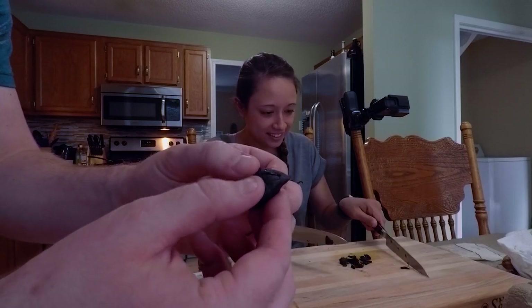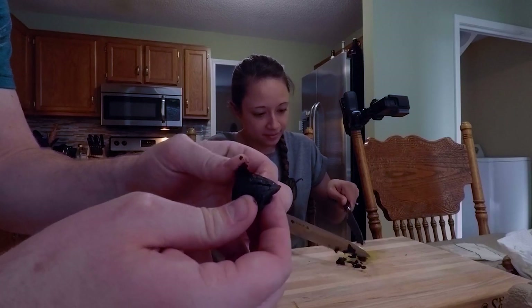Here's a close-up of the black garlic. Oh look, I can rip it open. Ew, it's mushy.